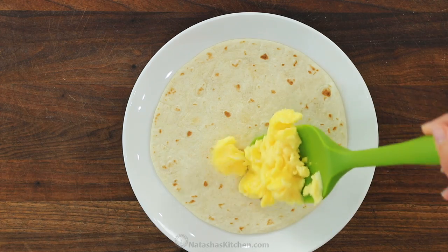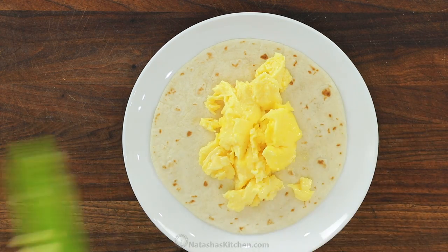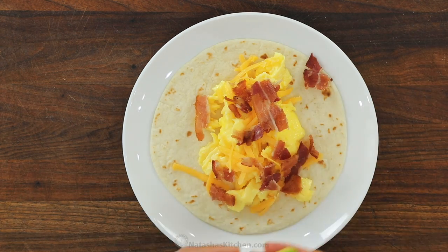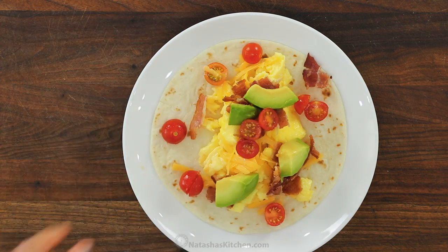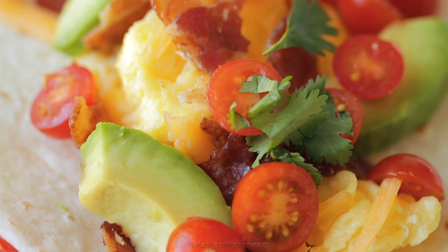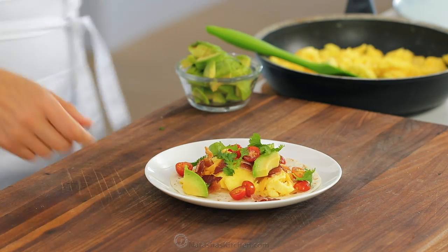Version number two is for my bacon lovers. Add eggs to the center of your tortilla, add the cheese of course, letting that melt. Top with some crispy browned bacon, followed by fresh sliced avocado, some fresh cherry tomatoes or pico if you prefer, and a generous sprinkle of cilantro. Plus if you love a spicy breakfast taco, feel free to add your favorite hot sauce.